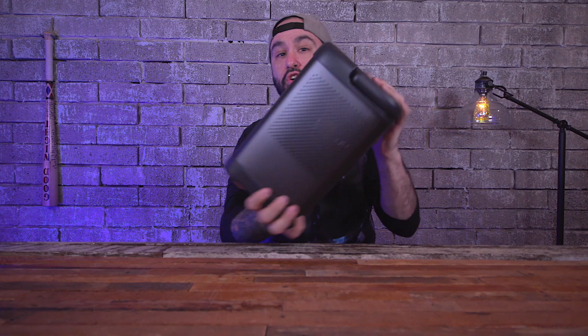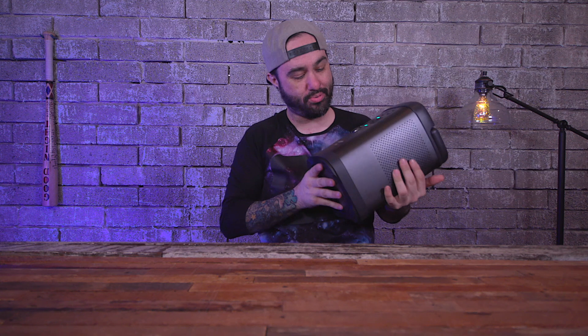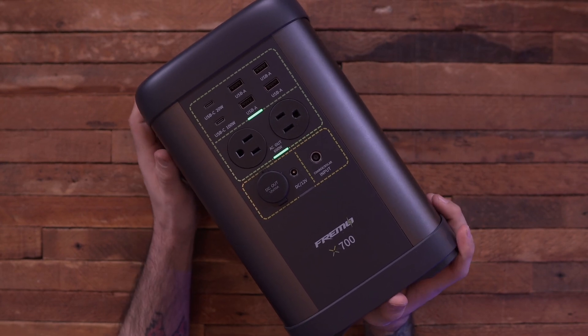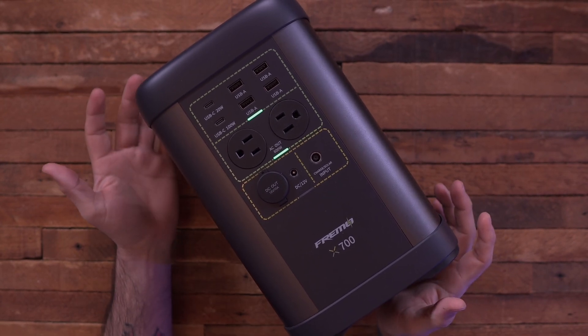This thing is about 17 pounds. It's pretty heavy, but obviously it's going to be because it's a chunk boy that can power just about anything.